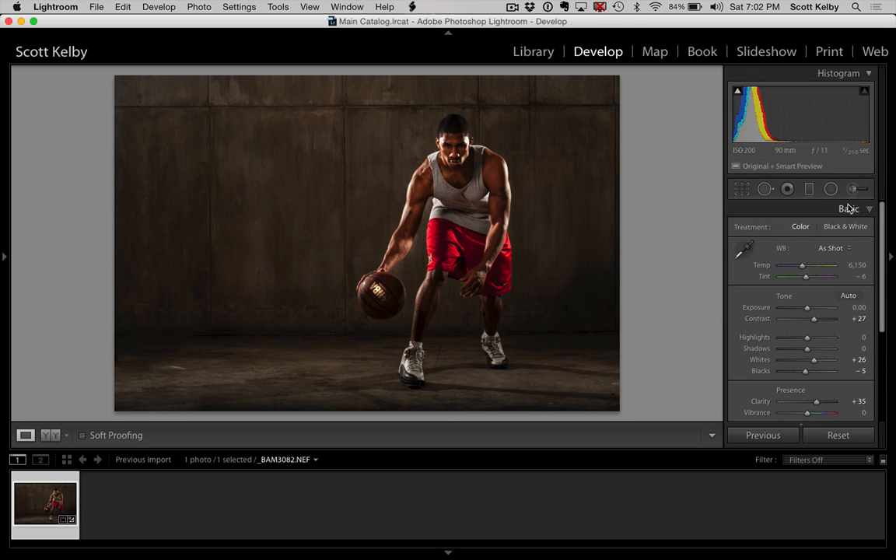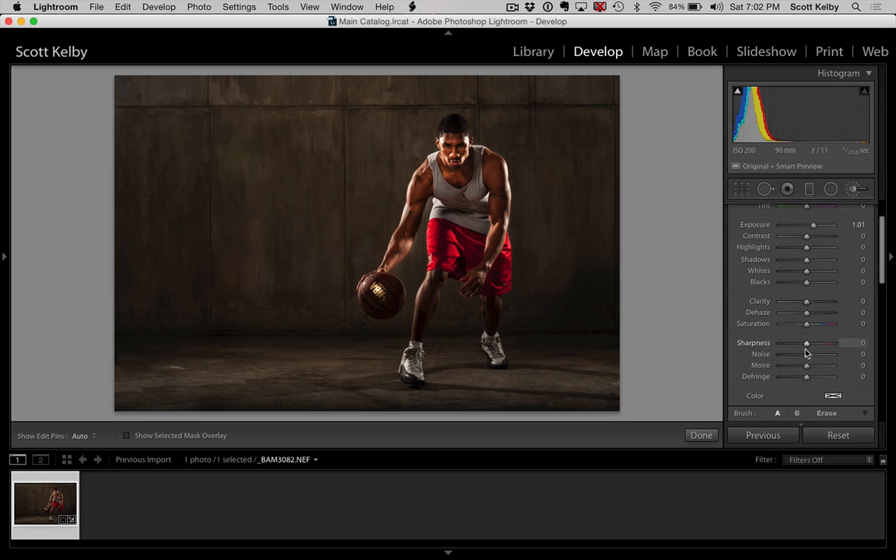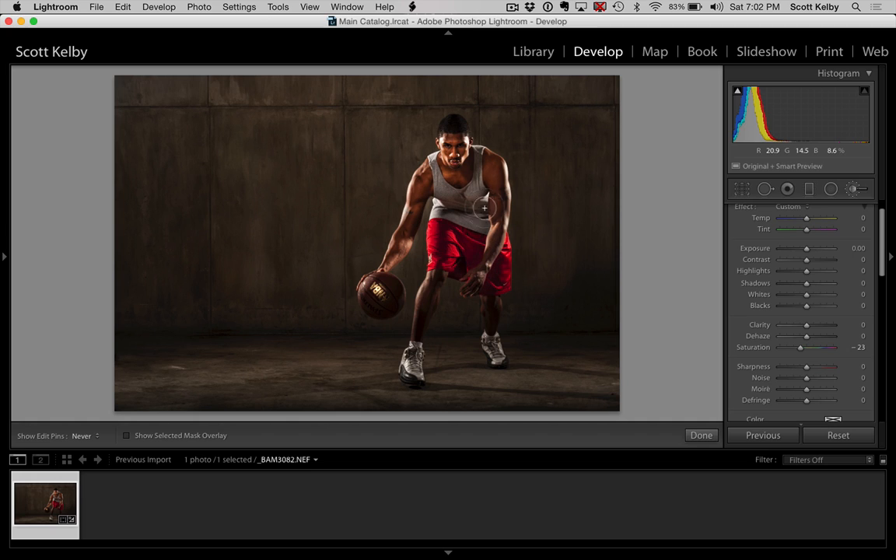I'm going to go ahead and re-brighten him a little bit. Let's add a little more exposure to the face because we did get that a little too dark. That's a little too bright, but we can pull that down just a tiny bit. The other thing I need to do while I have the adjustment brush is hit New so I can leave the other adjustment in place and do something new — I think I need to desaturate his skin a little bit. So I'll lower the saturation and just desaturate his skin, because his face is starting to look a little too warm. Let me just take some of the color out — there and there.